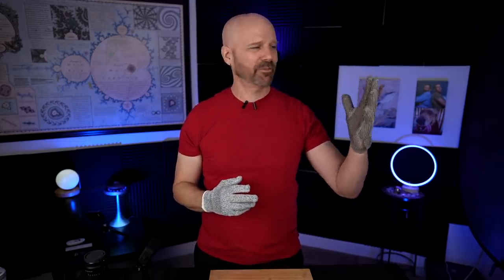Welcome back everybody. I'm testing out two different types of cut-resistant gloves. These are level 5 and these are level 9. I've gotten a lot of requests for this one. It's the most popular one on Amazon, but this is the one that seems like most professionals prefer. So let's get to the bottom of that in today's video.